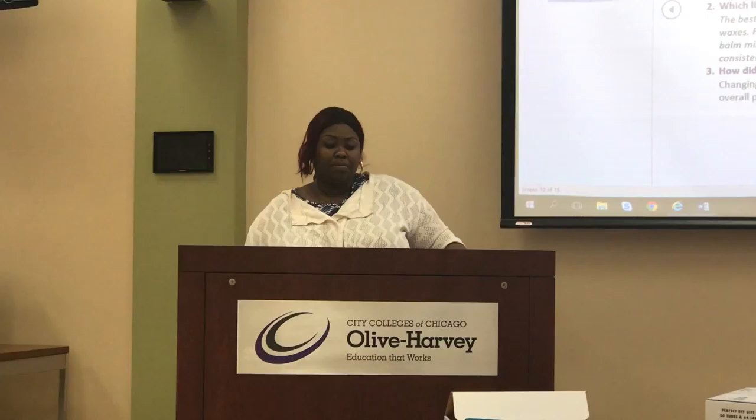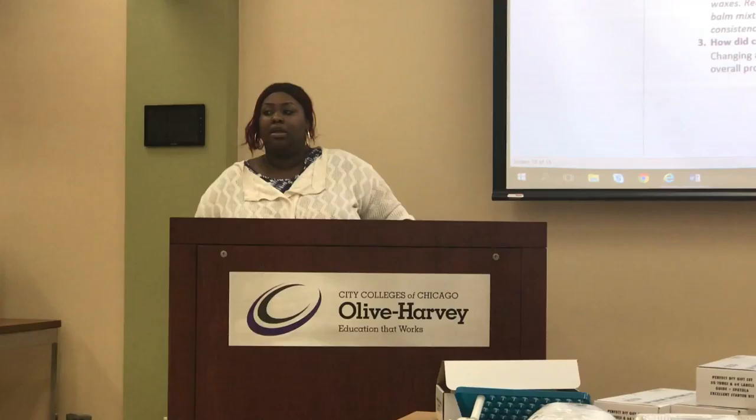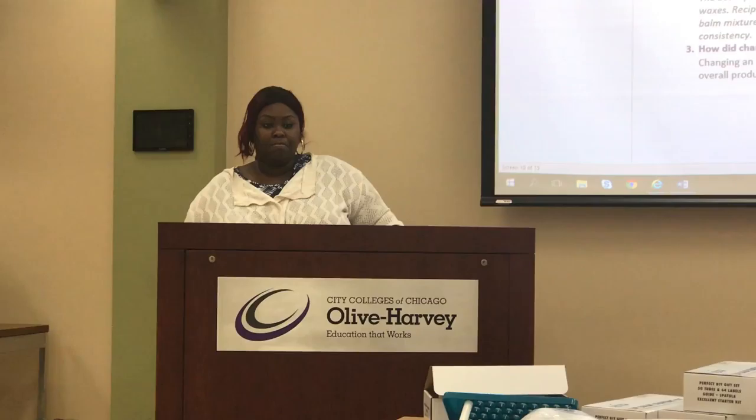So the presentation is 30 minutes, and then on top of that we're going to do the lip balm making and then the water seal test. There are containers they can take the lip balm home with them.